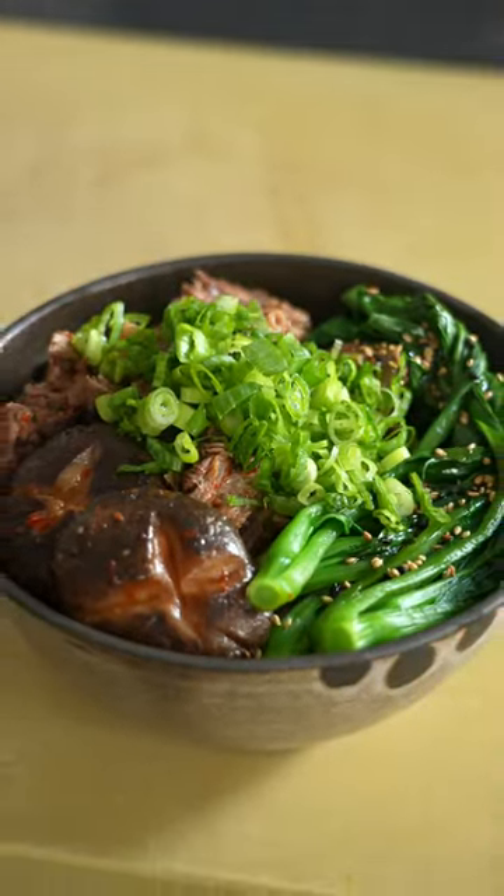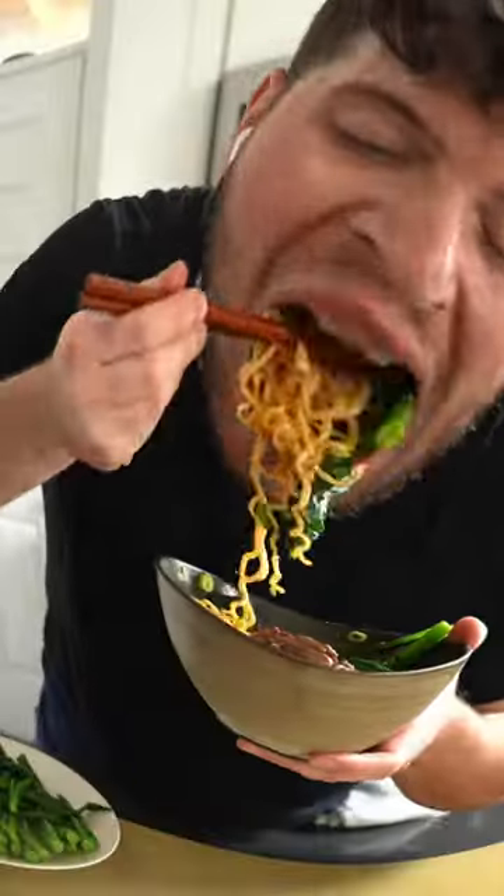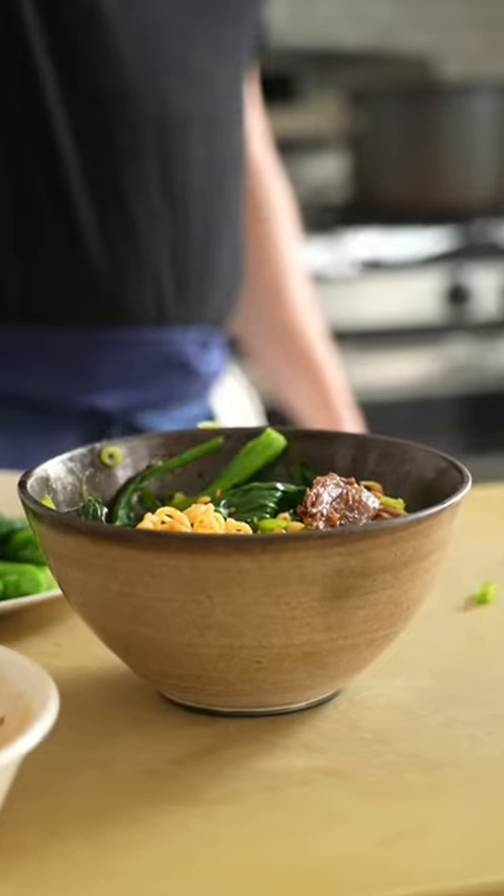Here I just got some noodles and some bok choy, that type of thing. There you have it, shreddy hot pot beef at your fingertips. I have this in my fridge all the time now, let me know if you try it out.